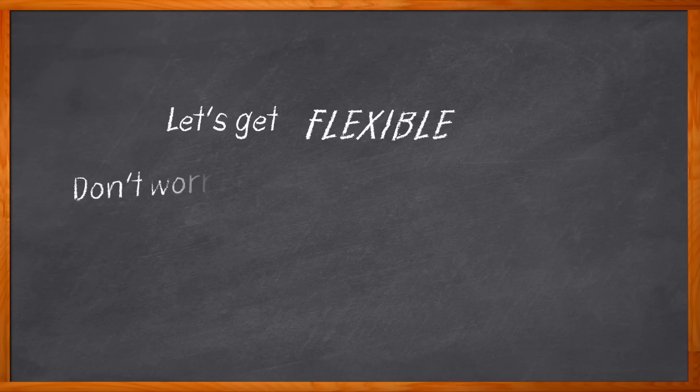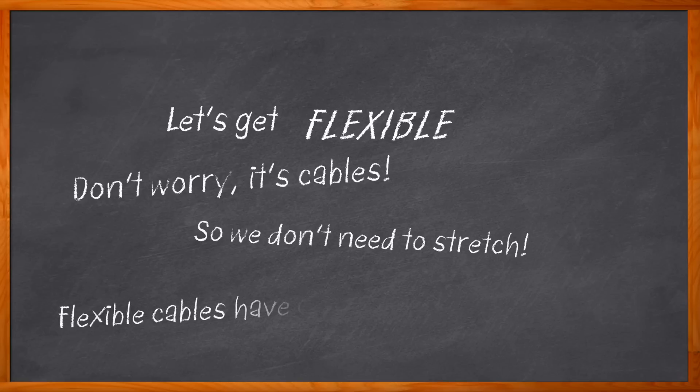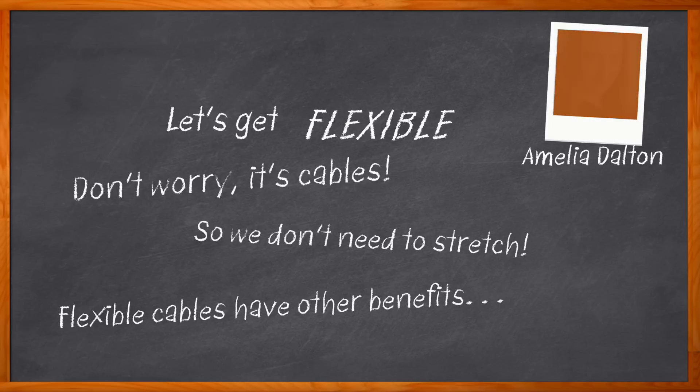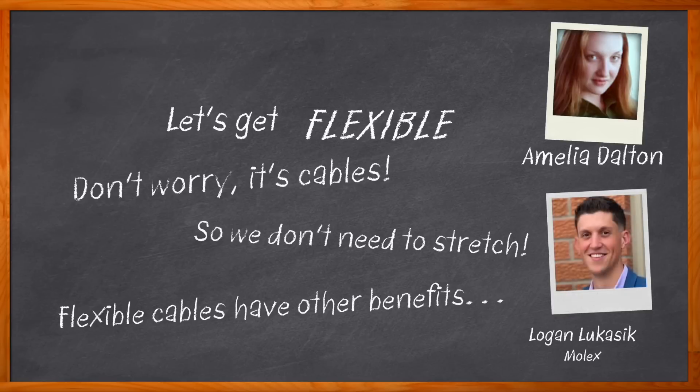Sometimes you just need to get flexible — and no, I'm not talking about the latest innovations in the world of yoga. I'm talking about your cables, whether they're in a consumer electronic design, an automotive application, or a medical design. Sometimes you need your cable to be flexible — you need a flat flexible cable or a flexible printed circuit. Hi, I'm Amelia Dalton, host of Chalk Talk. In this episode, Logan Lukasik from Molex and I explore the benefits of Molex's flat flexible cables and flexible printed circuits, called PrimoFlex.